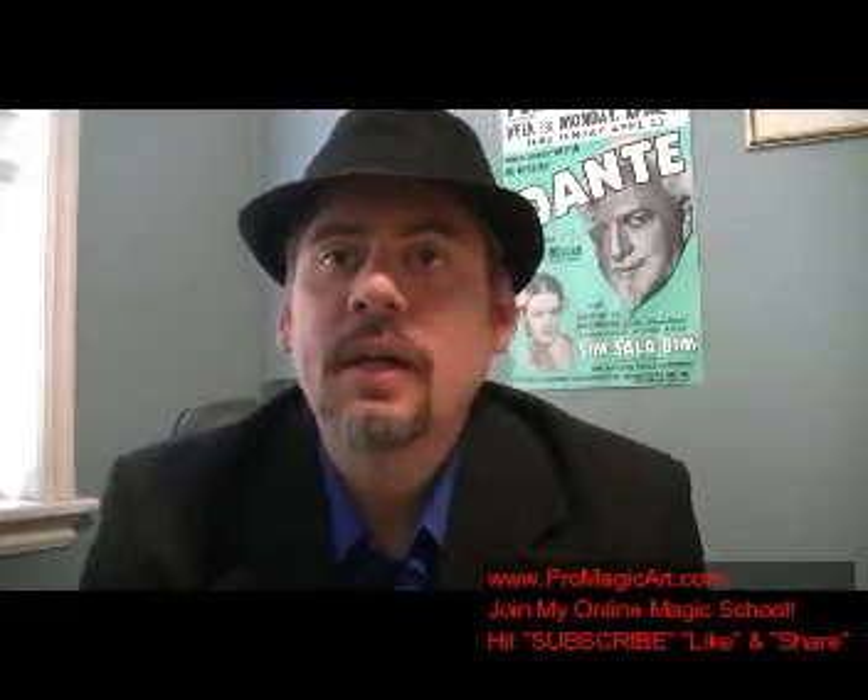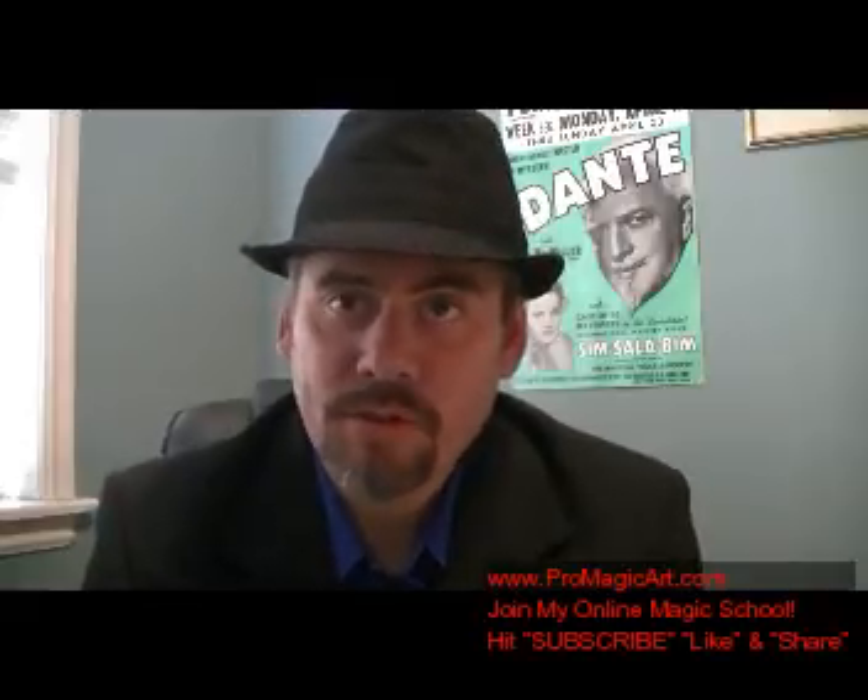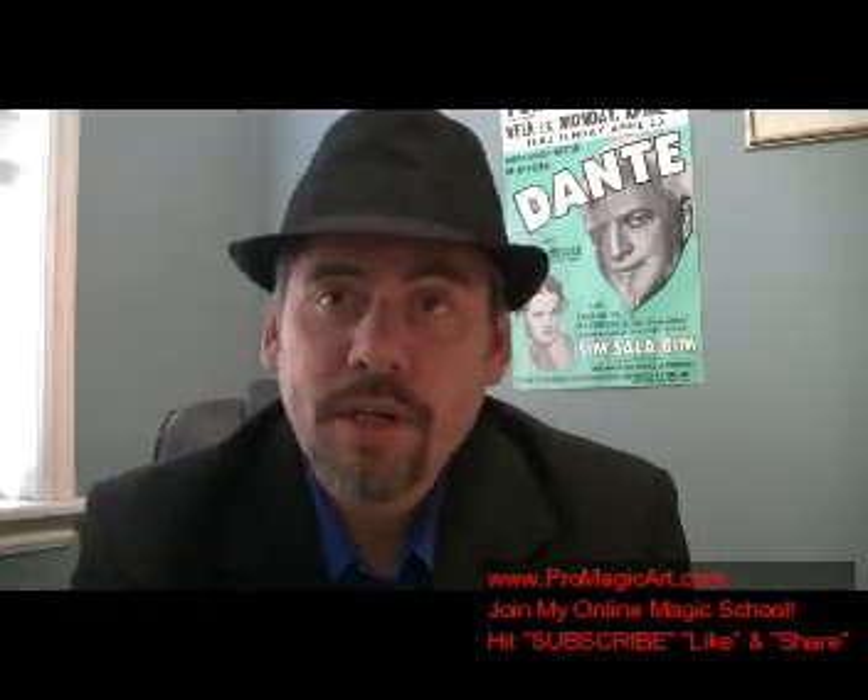Darren Martineau here, and welcome to ProMagic Art. This is an online master magic course for anyone, whether you're a beginner, intermediate, or advanced magician. It's all of my original creations and my system called the Surillusion System — over 35 years in the Art of Magic. I have the beginner level: for $5 a month you can get access to over 150 videos, plus new videos added every month. That's the bronze level. Then I have the platinum level, where you get access to over 400 magic videos and tutorials.